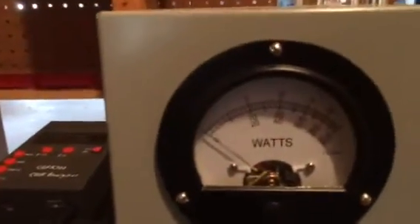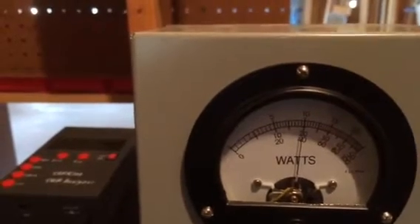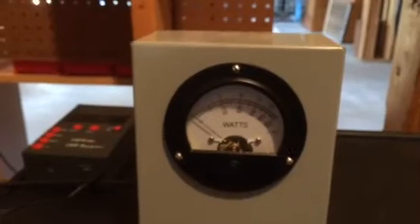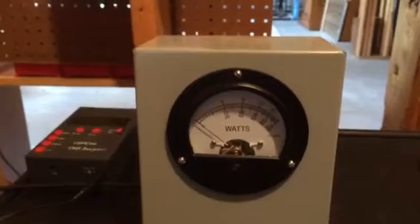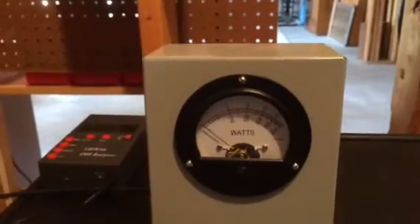I have it dead-keyed at about a thousand watts just for this demonstration — there's the thousand watts. You could turn the dead key up to fifteen to eighteen hundred watts and get about three thousand watts of swing when you modulate, but that's not the purpose of this video.